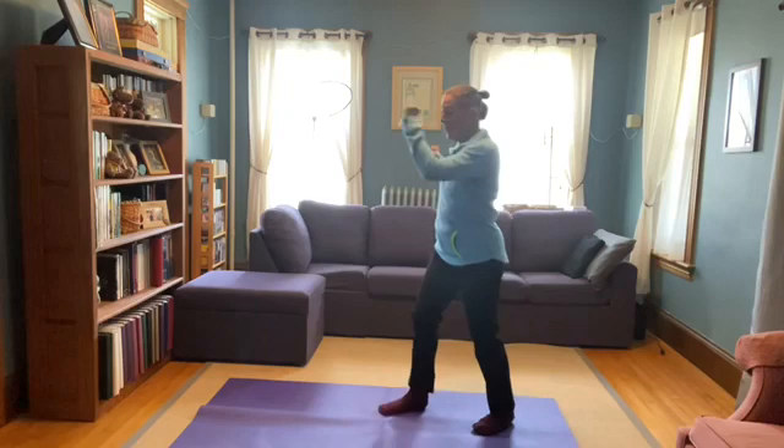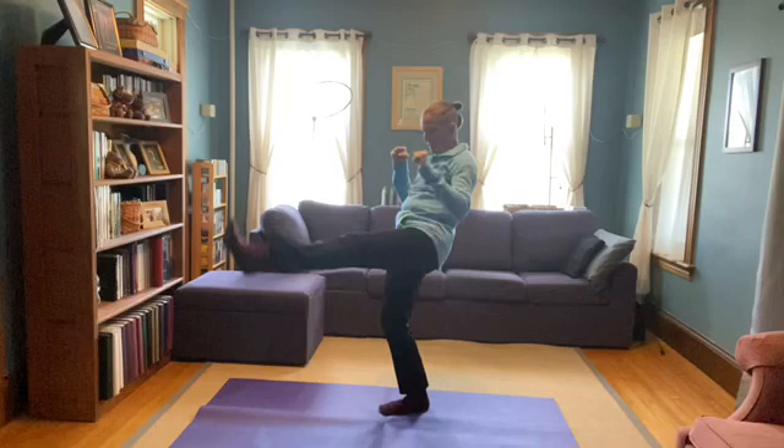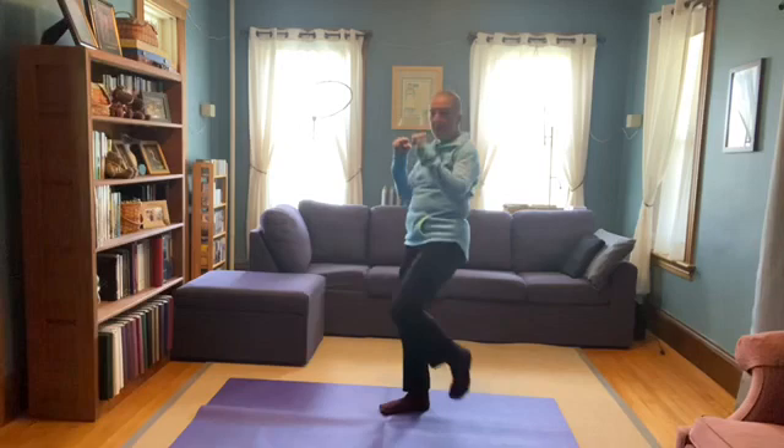And then on the other side — one, two, three, four, five, six, seven, eight, nine, ten.